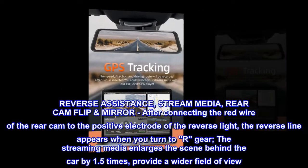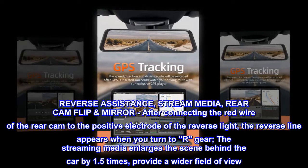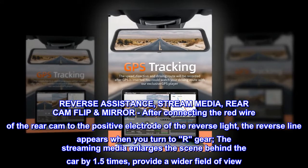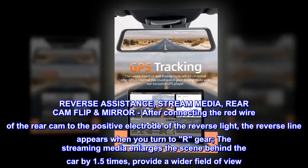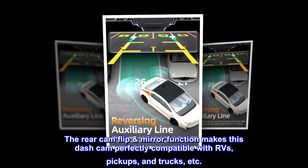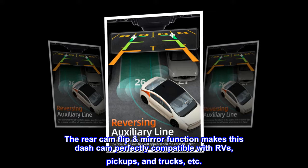Reverse Assistance, Stream Media, and Rear Cam Flip and Mirror: after connecting the red wire of the rear cam to the positive electrode of the reverse light, the reverse line appears when you turn to R gear. The streaming media enlarges the scene behind the car by 1.5 times, providing a wider field of view. The rear cam flip and mirror function makes this dash cam perfectly compatible with RVs, pickups, and trucks.